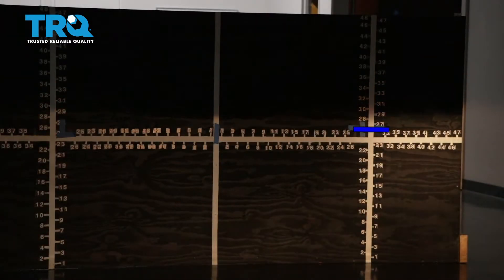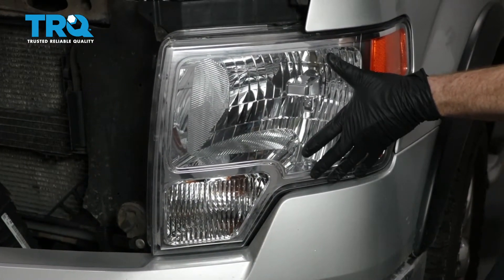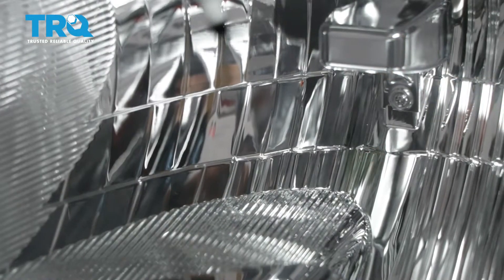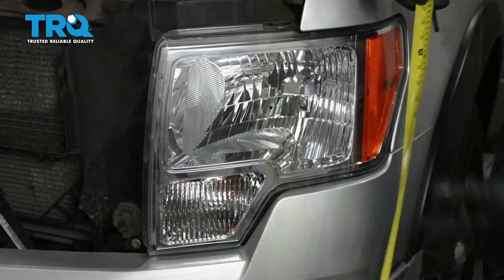Let's continue on to doing the passenger side. We have now properly aligned our TRQ headlamp assemblies. On the quality TRQ headlamps for a pickup truck, the procedure is going to be the same — you're going to find your center dot, mark it, and then measure from level ground up to your dot.